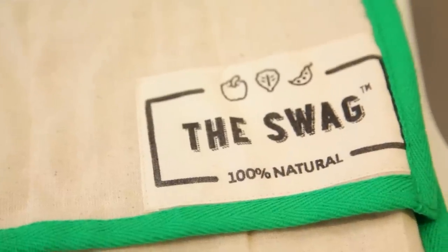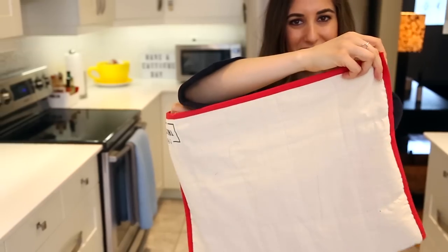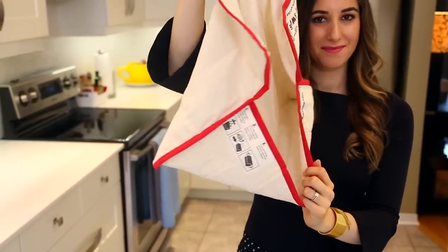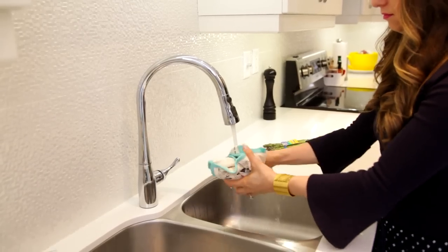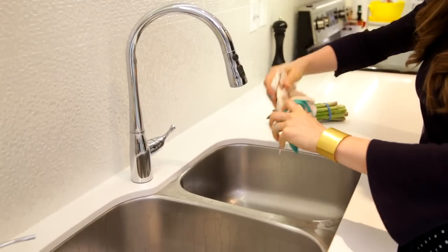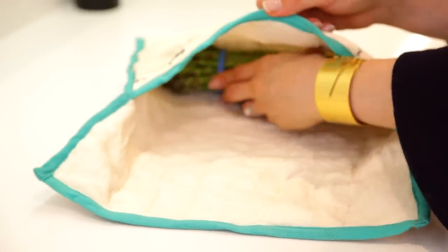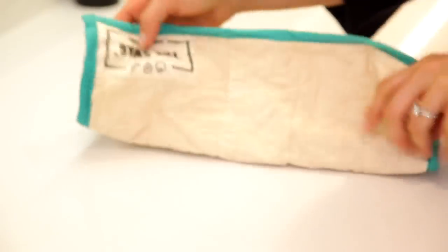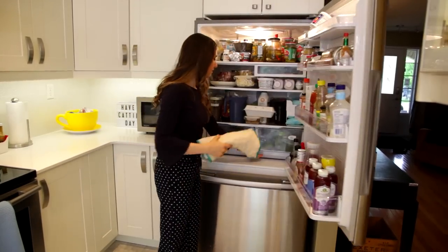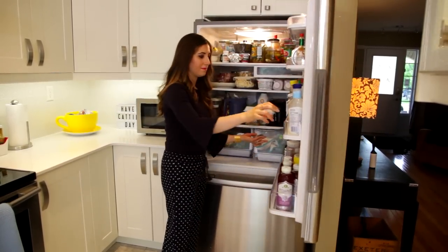If you haven't seen my videos on how to keep your food fresher for longer, I totally recommend that you check them out. But the Swag is a company out of Australia that sent me some of their swag, which also helps keep food fresher for longer — in this case, your produce. What you do is you run the Swag underwater, get it a little bit damp, wring it out, then you put your produce in there, you roll it up, and you put it in your crisper drawer. You leave it there, you sprinkle some water on it every now and then, and they say it's supposed to keep your produce lasting way fresher for longer.